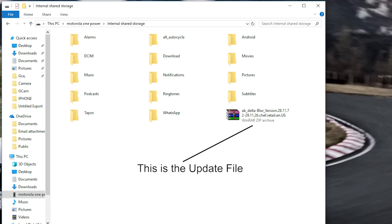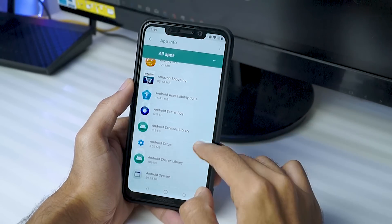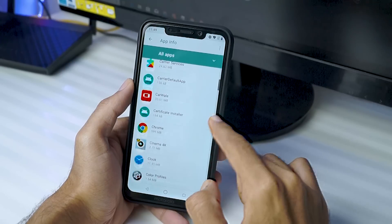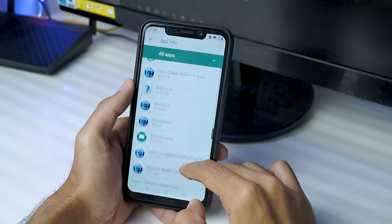To get Android Pie on your Moto One Power, first download the zip file linked in the video's description. Once you've downloaded the zip file, paste it in the root directory of your phone, which is basically the default directory of your phone, as you can see on the screen right now.